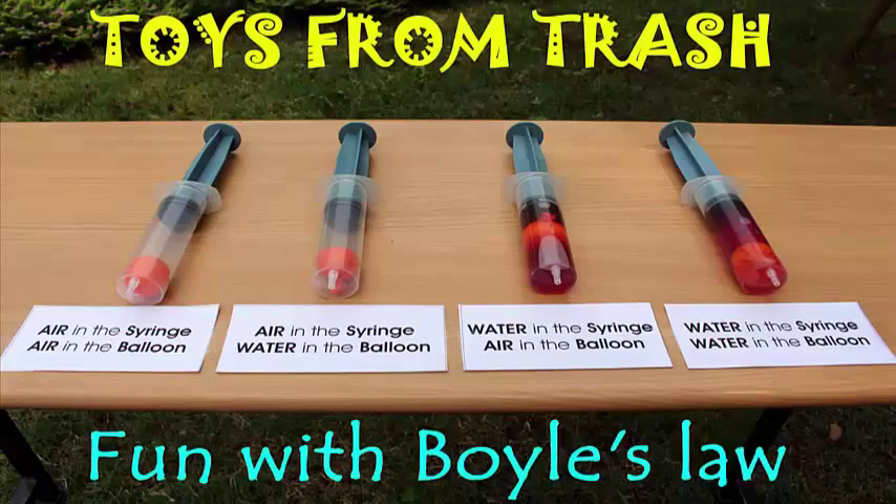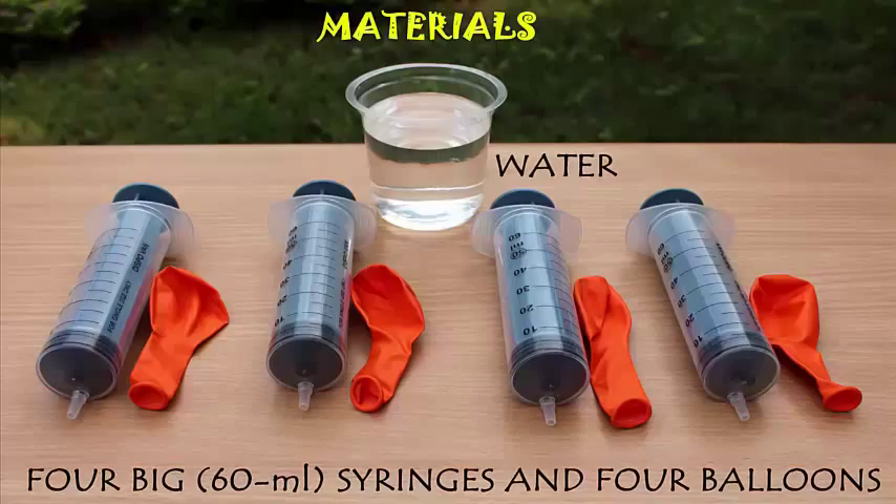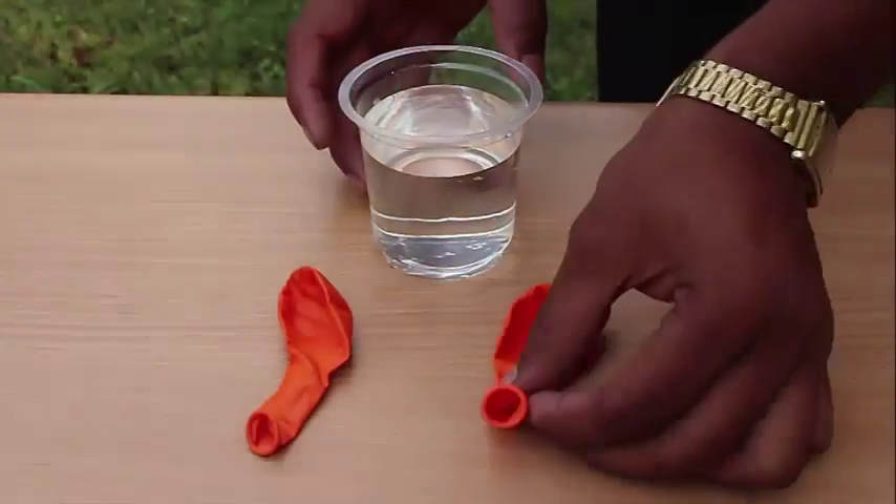In this experiment we are going to have fun with Boyle's Law — all kinds of variations. You need four big 60 ml brand new syringes and a couple of balloons.